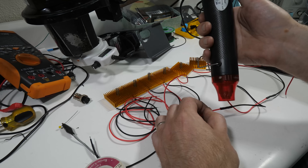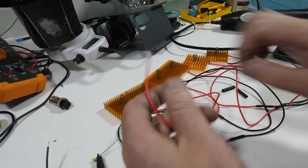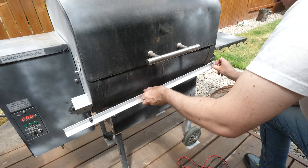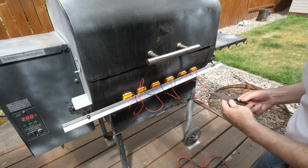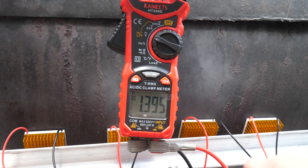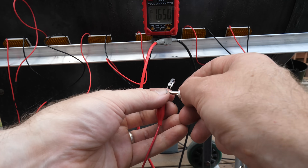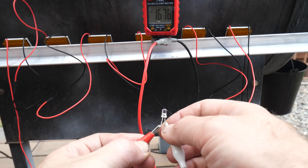In order to get usable power out of these things with as low a temperature as possible, I'm soldering them all together in series. I'm cooking low and slow at around 200 degrees Fahrenheit with the grill already up to temp, cooking what I expect will be a delicious dinner. Since the grill is all steel construction, magnetic bases from my mill and lathe work great as a temporary attachment method for testing. But even though each module has a spring pressing it against the hot outer surface of the grill, all six modules together aren't enough to light up even a single LED. The voltage needs to be over 2 volts before an LED will light, and the voltmeter shows we're just not there yet.